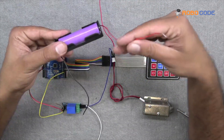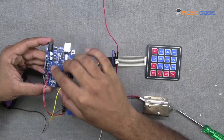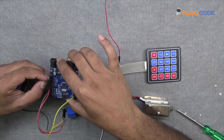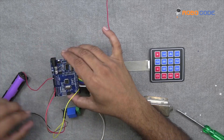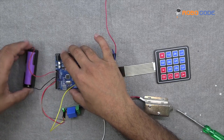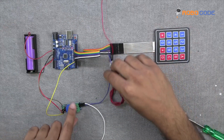Now we will take the 9V battery along with the holder. There are two wires: the red wire we will insert into the Arduino UNO board at the 5V pin, and the black wire into the ground pin. As soon as you put the black wire into the Arduino UNO ground, you can see the green light on the relay module. If the circuit is made properly, you will see the green light.